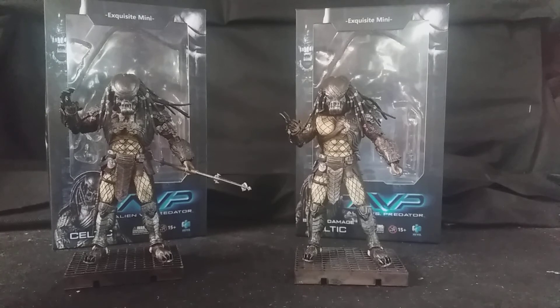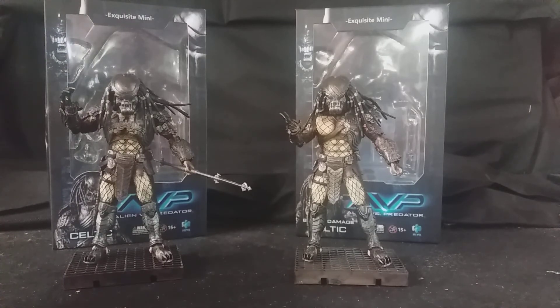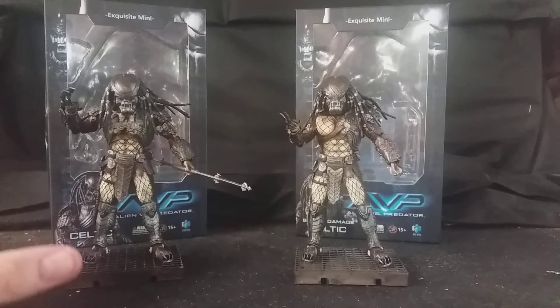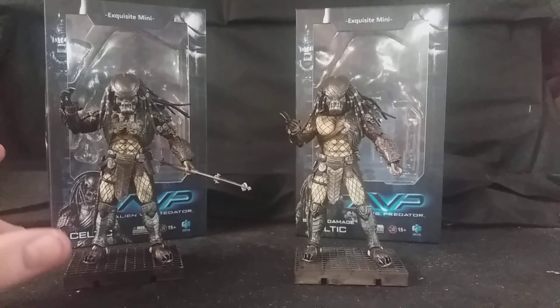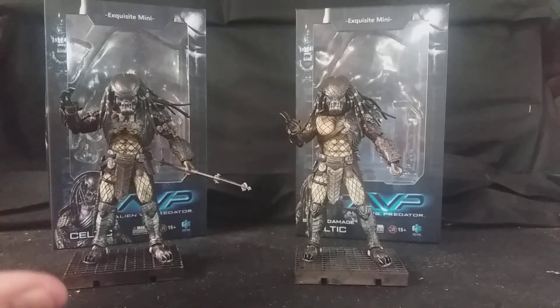Overall I'm very, very happy with these masked AVP Predators. I'm really looking forward to seeing the unmasked version of Scar and the final battle version where he's got the Queen's tail impaled through him. I'm also very excited to see the Wolf Predator from AVP Requiem, and I'm very keen to see what else they do with the Aliens and Predator license for these 4-inch scale figures — they've done figures from Predator, Predator 2, and Predators. I cannot recommend these highly enough. If you're a big fan of the Predators and AVP, these are definitely well worth getting — such incredible figures for such a small scale. Anyway guys, I hope you enjoyed this review, there's more to come, and bye for now.